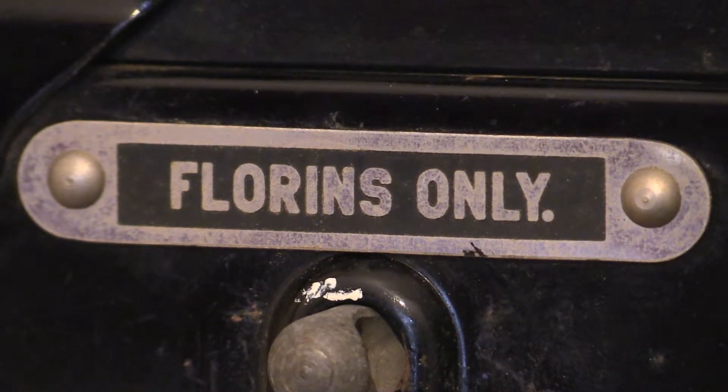Welcome back to another electricity meter video. Today we're looking at another prepayment electricity meter. As you can see from what it says on the coin box, this instrument accepts florins only. If you've come from our previous channel, you'll know the instrument we're about to look at — the Smith Meters Type APM.